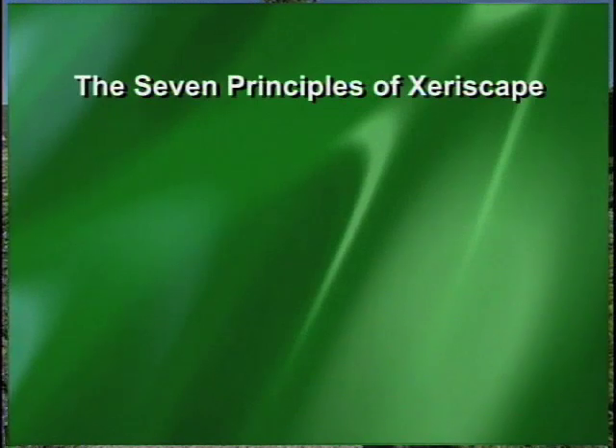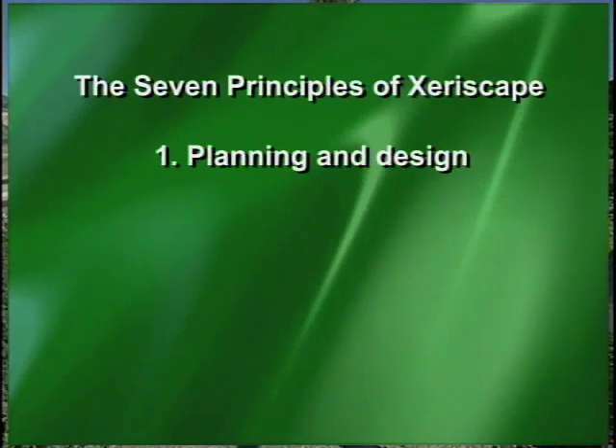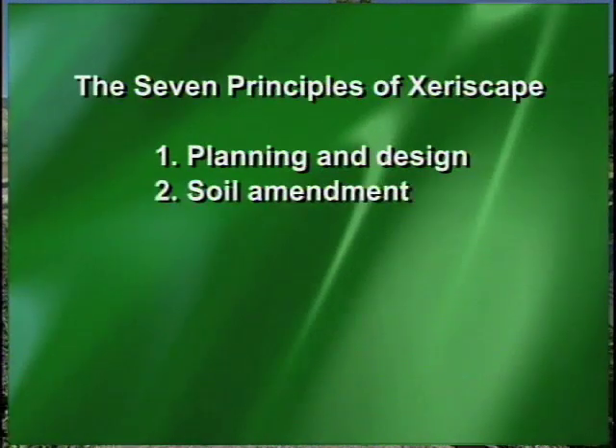They're not necessarily steps — they are principles. The first one is planning and design. If you don't plan well, you're not going to have an effective landscape. Amending the soil, especially in our area, is so important.